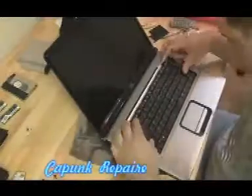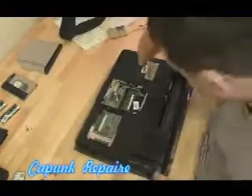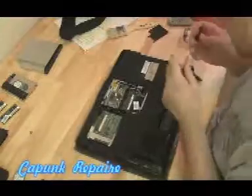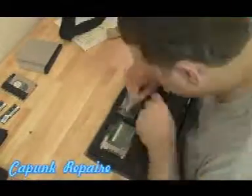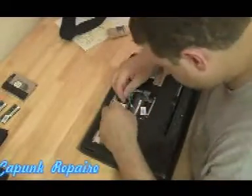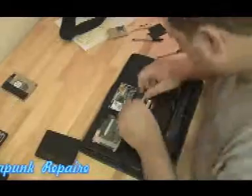Let's throw that keyboard in. Put the hinge cover plate back on and start to put all the stuff back in the bottom. Wireless card — reattach the wireless antenna. It's a wireless N card, and they have three antennas on a wireless N card.